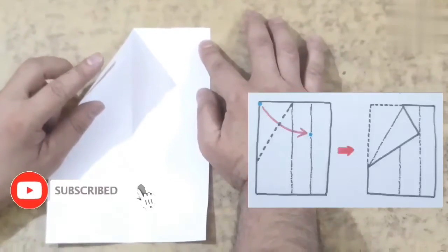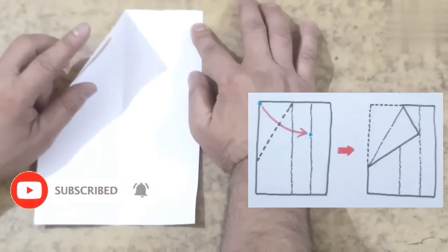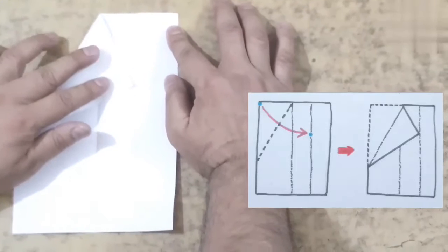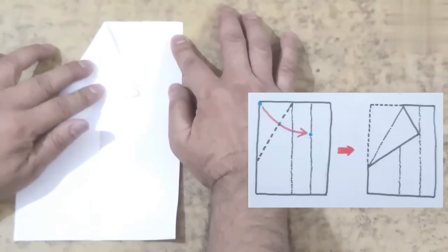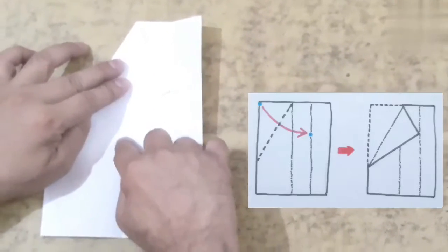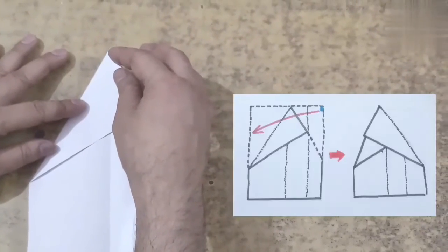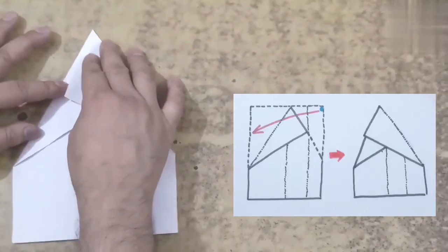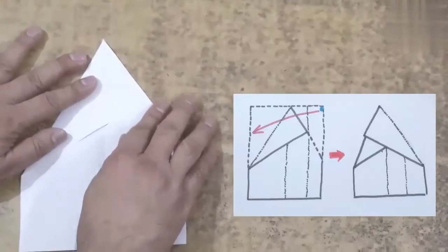Then swing the top left hand corner across to the quarter way fold, keeping in mind that the crease starts at the center line. Finally, fold the right hand top corner above to lie along the first folded crease.